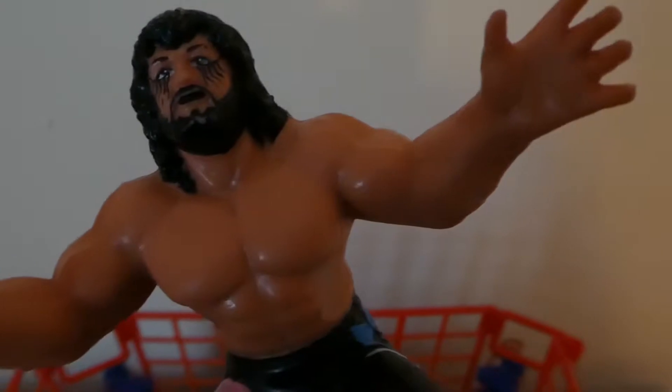My final two are Jimmy Garvin and Michael PS Hayes from the Fabulous Freebirds. I do remember these being available with like a ring module, similar to the WWF Hasbro figures. Still got your face paint there and obviously a bit of paint wear and a bit of battered damage. UK exclusive apparently. I'd love to have one of these boxed, so I'll have to keep my eyes open.